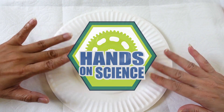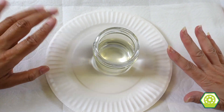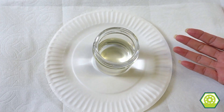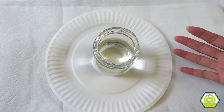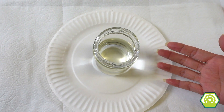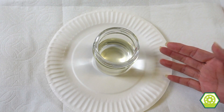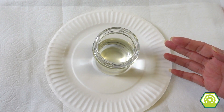Hey everybody and welcome to Hands On Science, where if you need something to do, this is the place to be. Okay so what do we have here today? We have a jar of vinegar. We are going to be making a rainbow volcano!